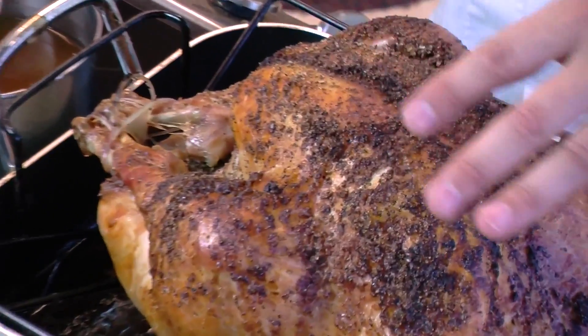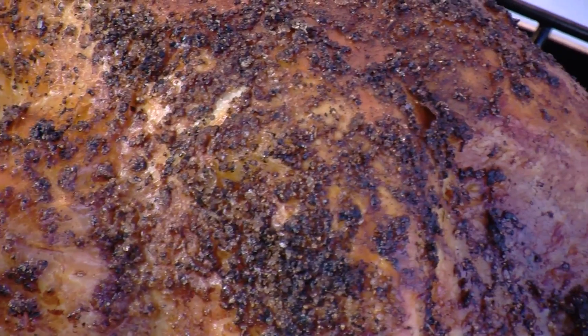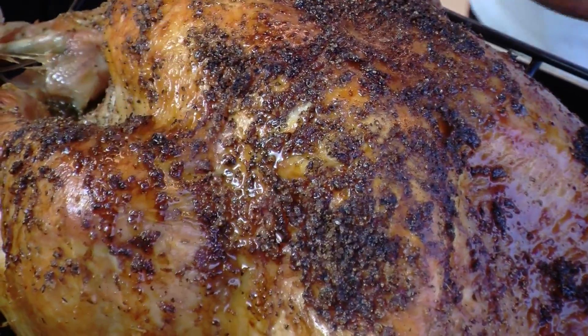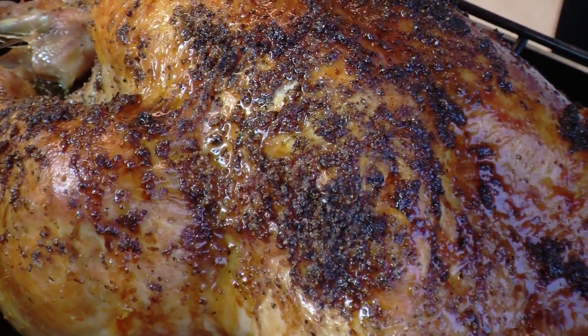I've just pulled the turkey out of the oven and you can see we've got some great color here from that wonderful butter that we originally rubbed the turkey with. Now throughout the cooking process, about every half hour or so, baste it using Kitchen Basics chicken stock as our moistener to keep that turkey looking wonderful.